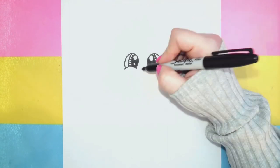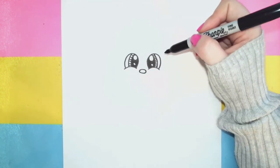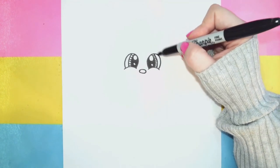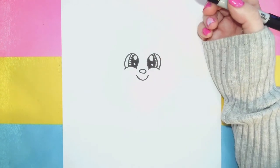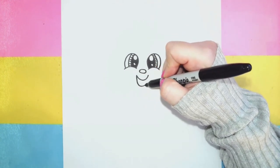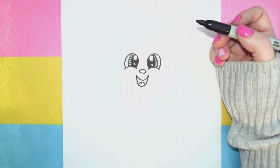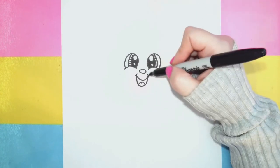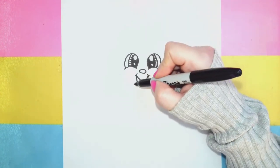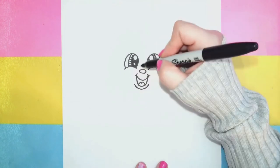We're going to give him a little jelly bean nose right in the middle — a cute little jelly bean nose. Now if you want to give your little bumblebee some eyelashes, go for it. I'm going to leave mine as is today. Then I'm going to come down here and do a cute little happy face — a little happy face smile but with the mouth wide open, with a little tongue right in the middle. We can also do little happy face curves at the ends to really give the effect of some cute little cheeks.